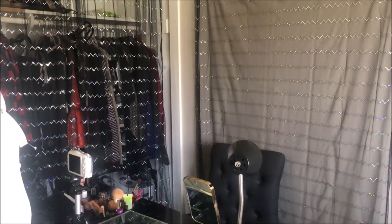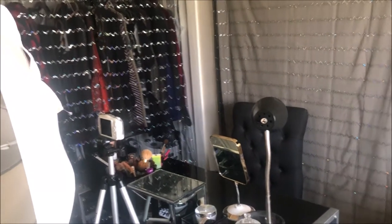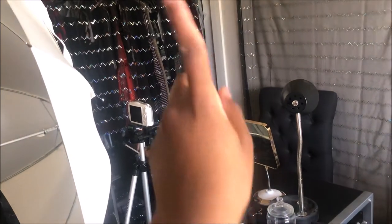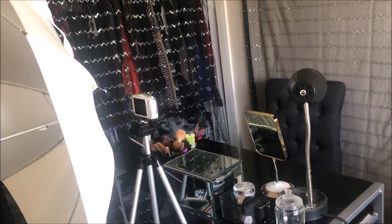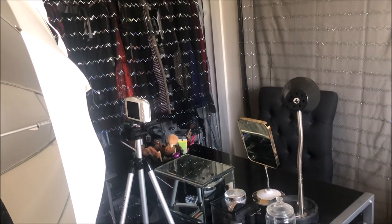Alright you guys, if you've seen my room tour — I'll link it in the cards above — you know that my desk is right here by my closet. So there's my closet and here's my desk, and this is actually my filming setup. I'm going to sit at the desk so you guys can see what I see when I'm filming and go into a little bit of detail.